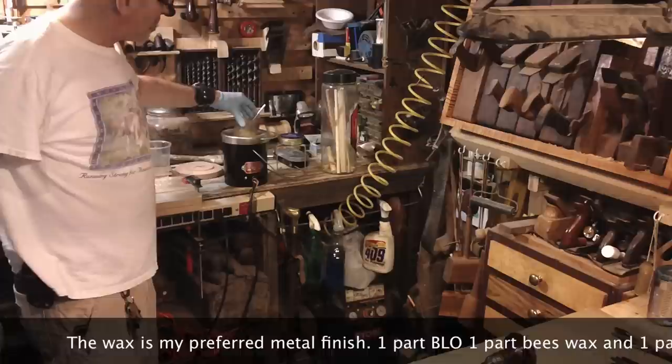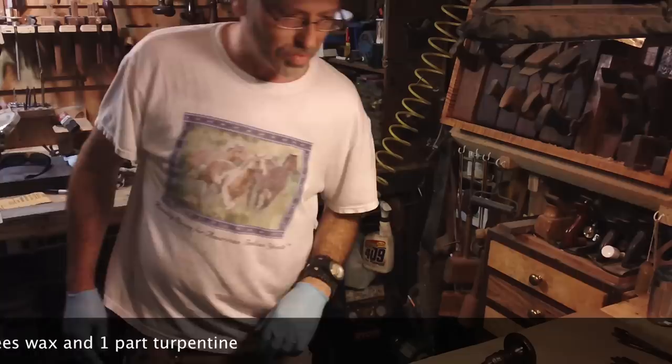Over here on my bench, I've got my hide glue pot plugged in with my wax sitting in it, getting warm. That should take a little while. As soon as it gets warm, we'll brush it down and move on through the bits.